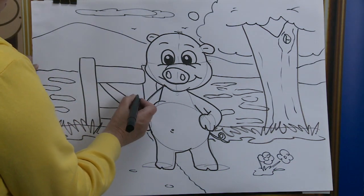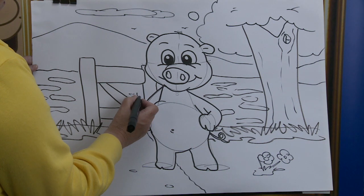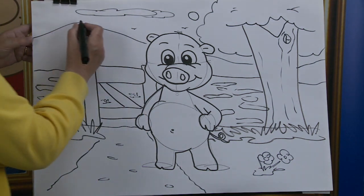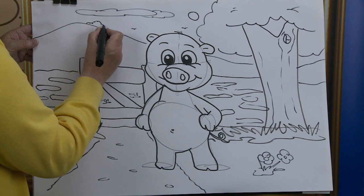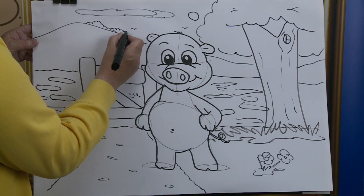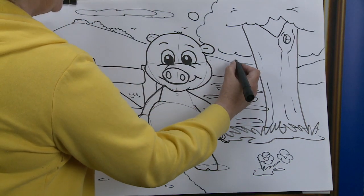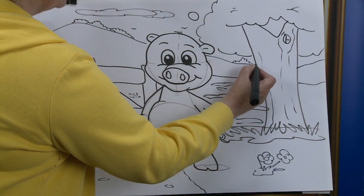And in the background there, you can see on the gate, just in between there. Now a few bushes in the distance. And as you can see, we're just building up this little cartoon character and we're putting him out there in the pasture.